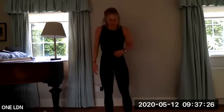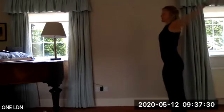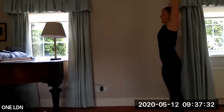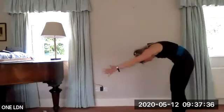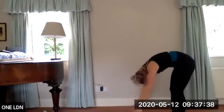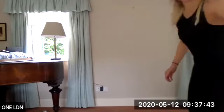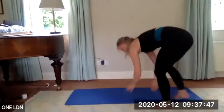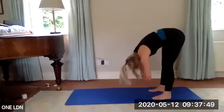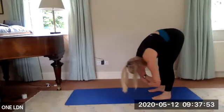Coming to the end of your mat, reach those arms up, take a big breath in. As you breathe out, nod your chin towards your chest and come into that first roll down. Soften your knees, start to come down. Take opposite elbow in each hand and take a little sway left to right — release through that head, give it a little shake. One more big breath in, one more big breath out.